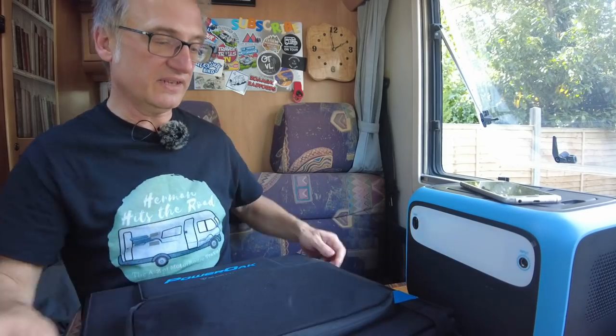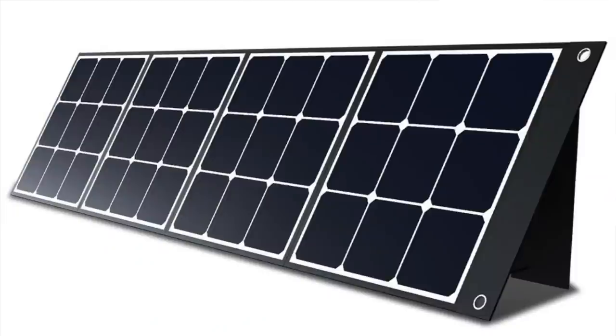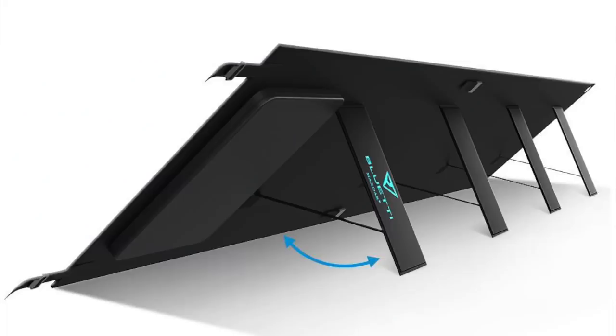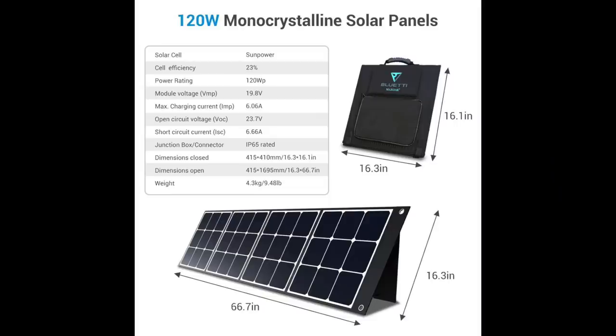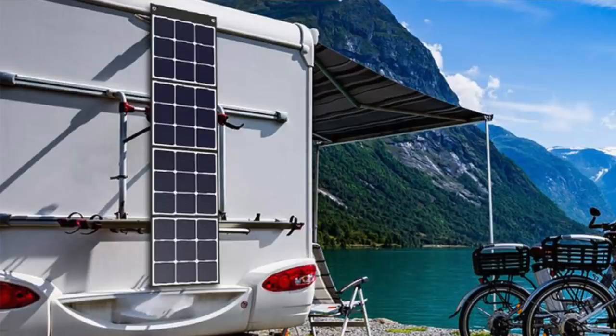This is the SP120, a 120-watt portable foldable solar panel. It has an IP rating of 65, which means it's dust and waterproof. So you can have this outside while the power bank itself is inside.